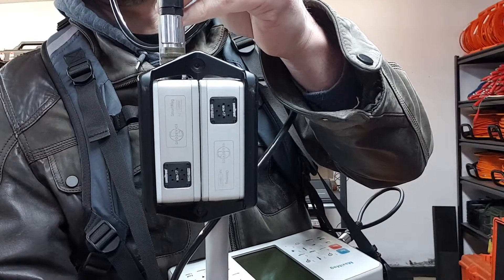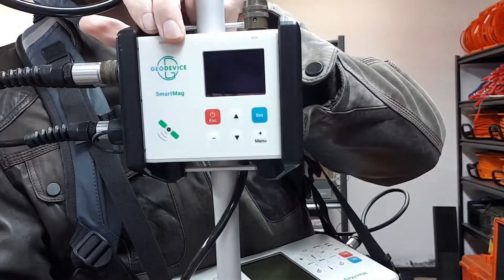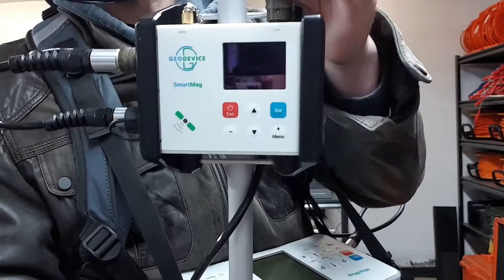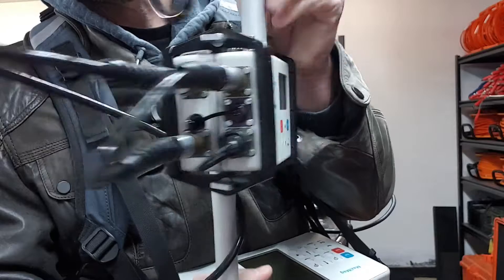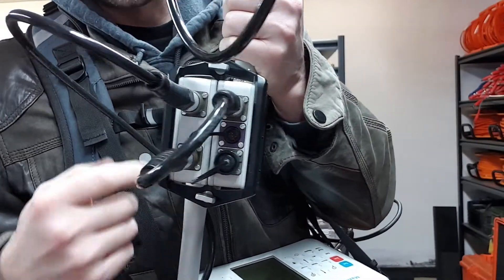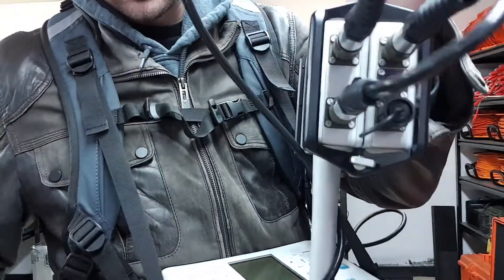There is a clamp holding on the instrument that is the SmartMag, which is normally the base station. These two are tied together with a cable.